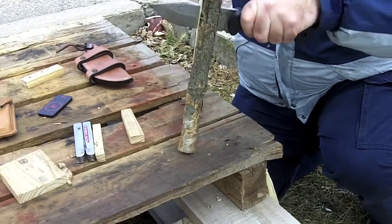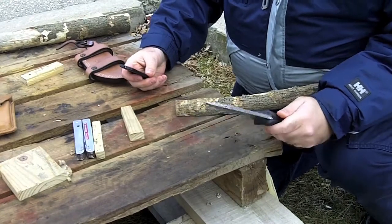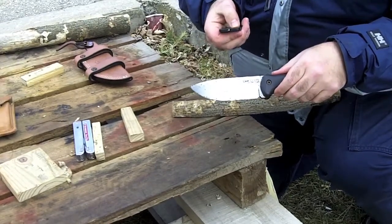One more time there, and coming down to the end here. I did also take the coating off my Becker BK knife because it just wasn't throwing any sparks off on my ferro rod. But thanks for watching, and that's it!